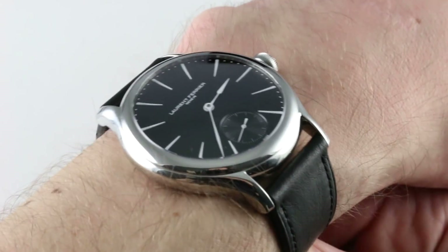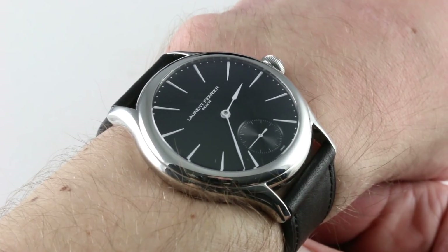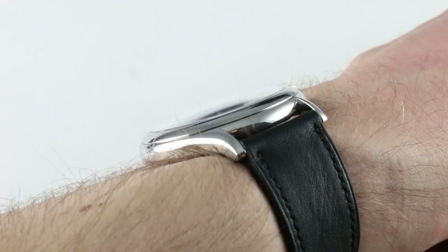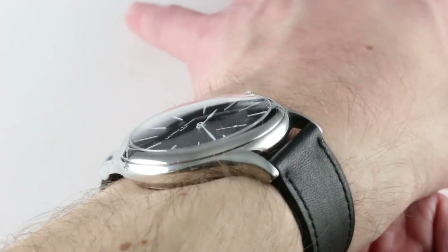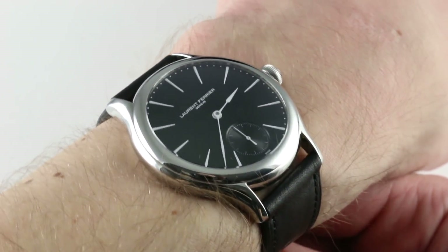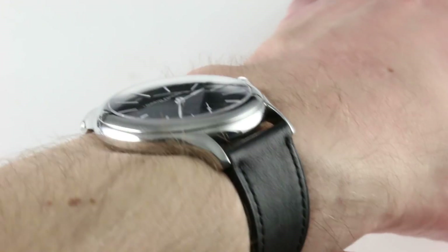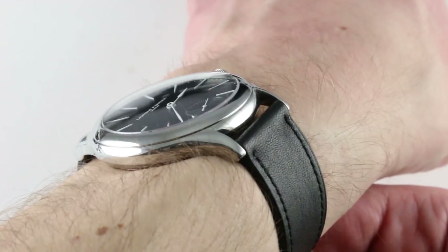Hi, I'm Tim. Welcome to our channel and thanks for logging on. Today we're discussing the Laurent Ferrier Galet Micro Rotor in Stainless Steel. You can see and purchase this Micro Rotor Automatic in Stainless Steel on our website. Subscribe to our YouTube channel if you enjoy these videos, and please click on the card in the upper right-hand corner of the screen to see our full sales listing, including accessories, high resolution images, and complete pricing details for this Double Direct Impulse Escapement Micro Rotor Automatic Watch.